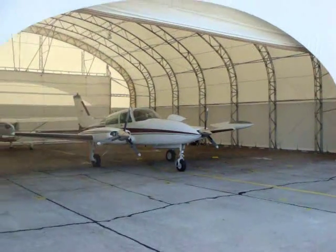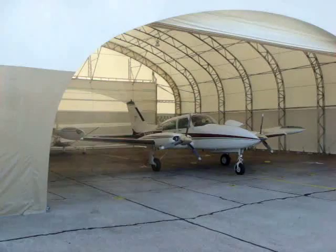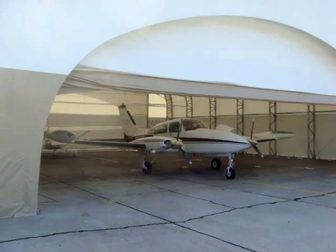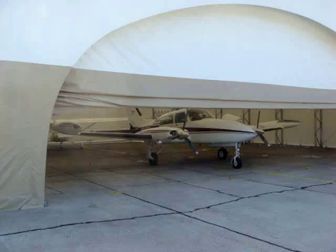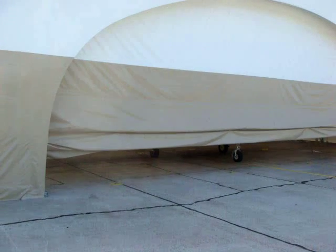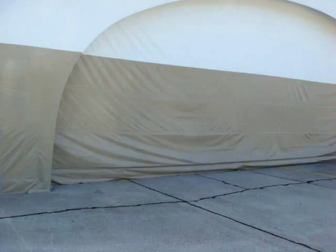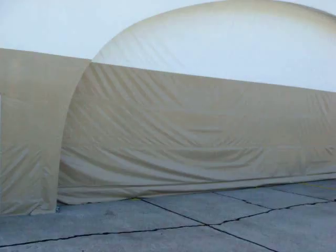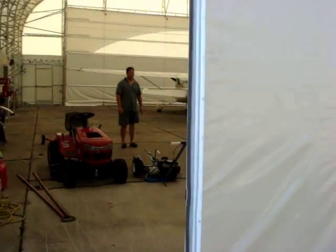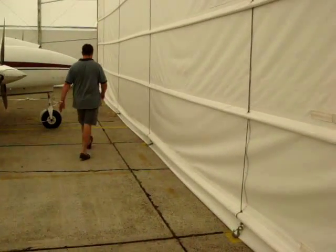We'll do an exterior shot of the door lowering. Can you lower it, Scott? The door travel itself is about 17 seconds on this particular end. And in this case we need to re-clamp and re-secure those snap hooks once the door is lowered and back in position.